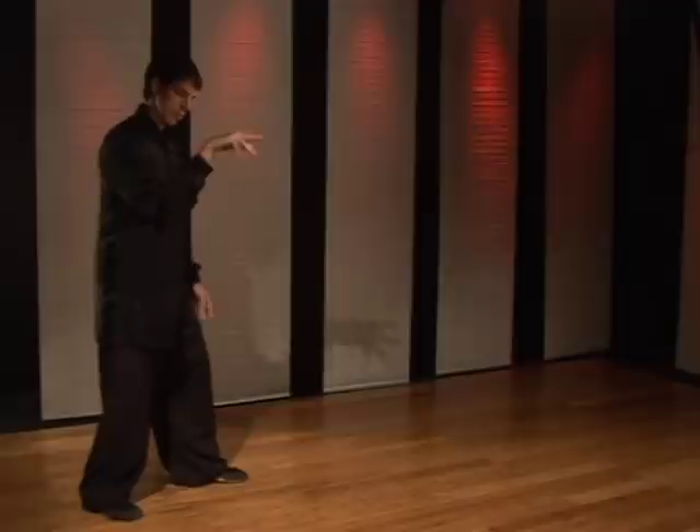My name is Wes Rhodes. I'm from the Chinese Kung Fu Academy, and for Expert Village, this is Praying Mantis Fighting Technique — outside block, round kick. This technique uses the same block using the forearm, catching with the mantis claw.